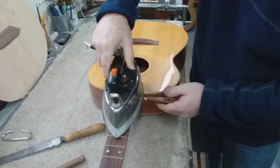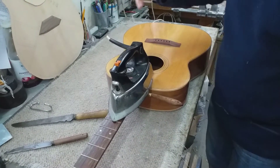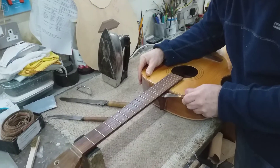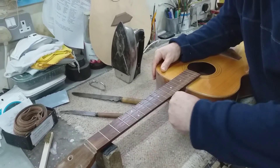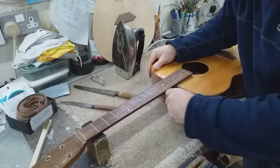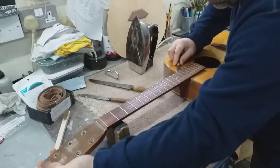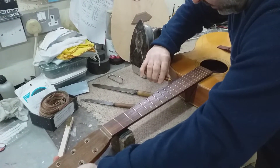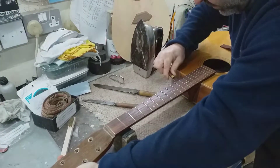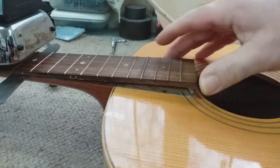We've just freed the lip of the fingerboard off the front, and now we've got to move it down, so we'll let that heat up again. That's getting us up to about the eighth or ninth fret — we're on the home straight. And if you look from here you can see it's coming off nice and cleanly. Very little if any damage to the wood — you can see the dovetail starting to emerge there, which is all good.